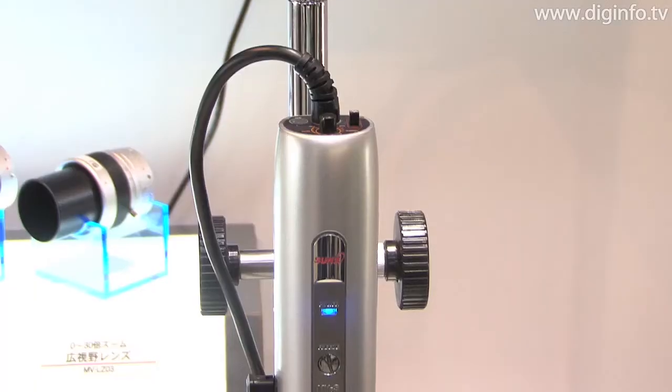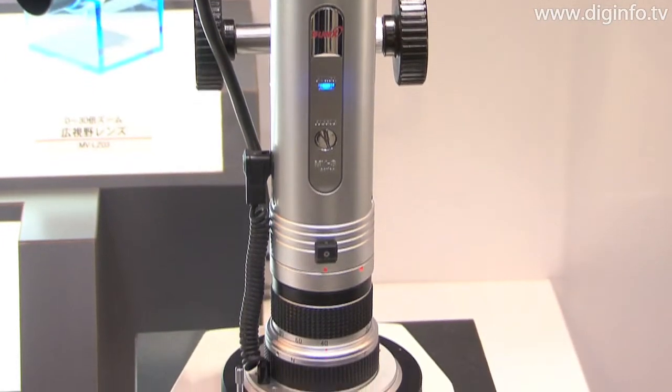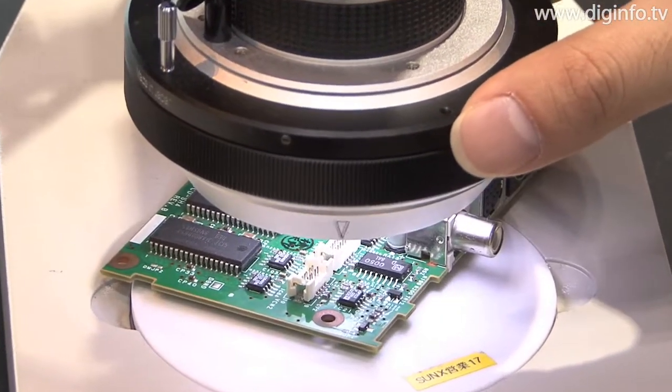The unique feature of this fine microscope is that the sample can be rotated 360 degrees even when the stage is secured, and as a result, the sample can be easily observed with a 3D panoramic view.